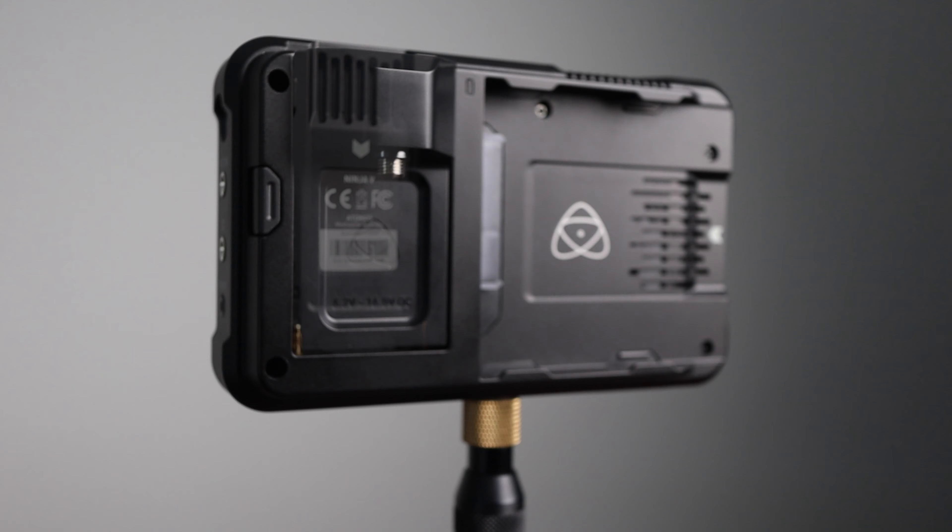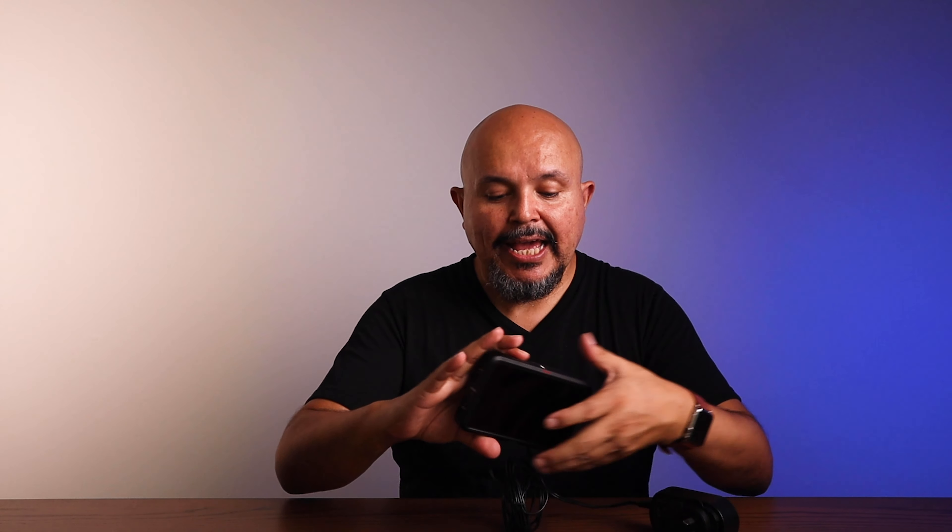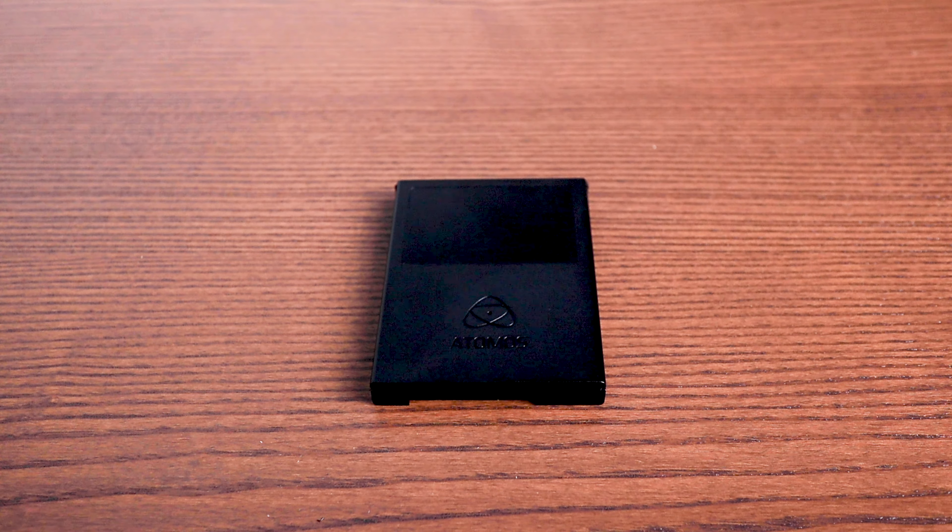Alright, let's talk about what's in the box. Obviously you get your Atomos Ninja V — a great little device, very lightweight without the battery. You also get the AC power adapter with international plugs so you can change it to your country. You also get a little adapter for the mains that plugs into the back of the Atomos where the battery would go, so you can run it straight off the mains. And the other thing you get is a hard drive caddy, which is used to fit an SSD hard disk drive and plug it into the back of the Atomos.